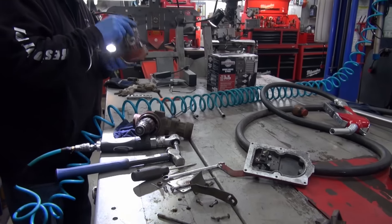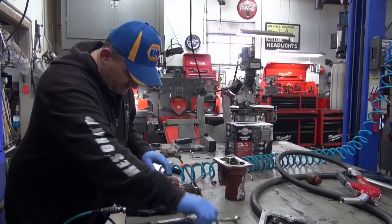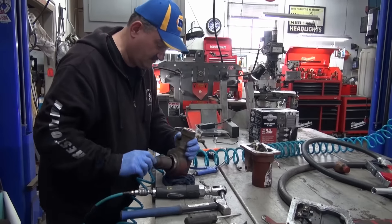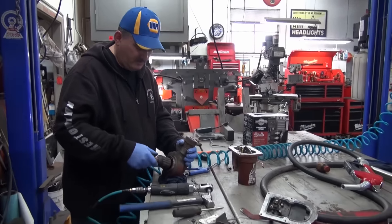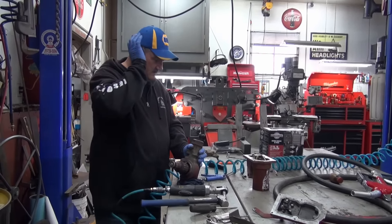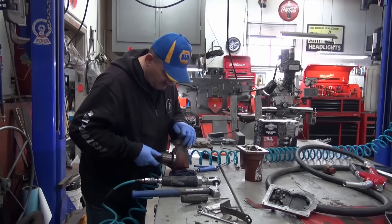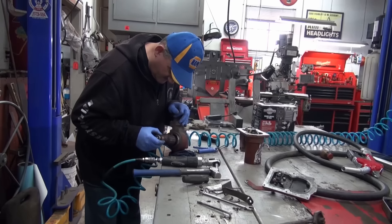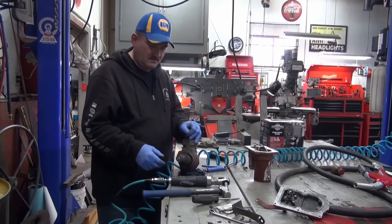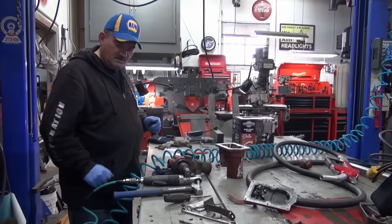The problem was it wouldn't start — it wouldn't pump. What I'm going to do, since the brushes are good and it was pumping when it pumped — the pump does not stall — I'm going to check that armature, and if it reads good I'm going to take it down to the lathe, profile those brushes up against the armature, put it together and see how it works.